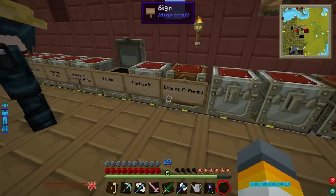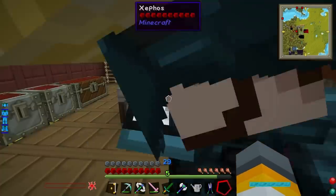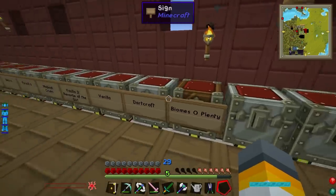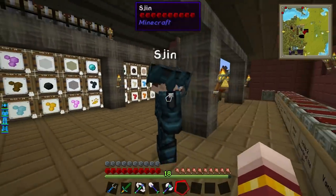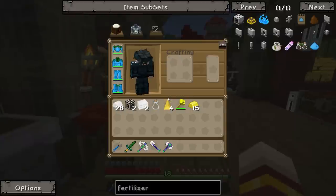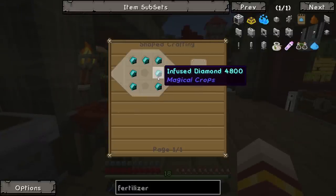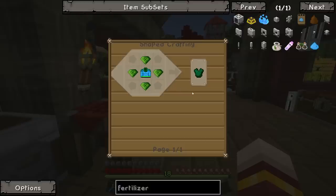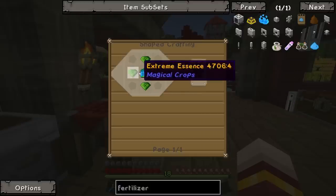So basically to make a portal to the Twilight, you'll need three things: water, a single diamond, and some plants. You need to make a two by two hole in the ground, fill that with water, surround it by natural plants. These can be flowers of any kind - even biome-specific flowers will work. Then you throw a diamond into the water and the twilight portal is born.